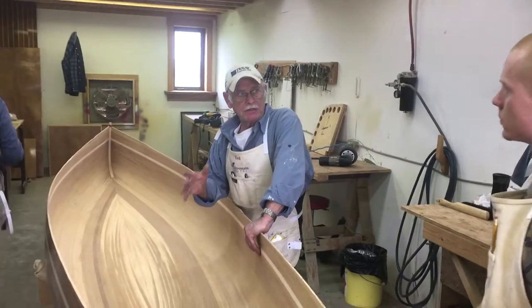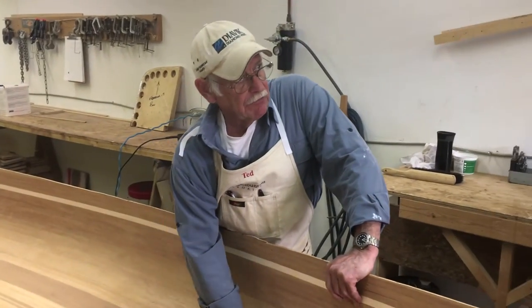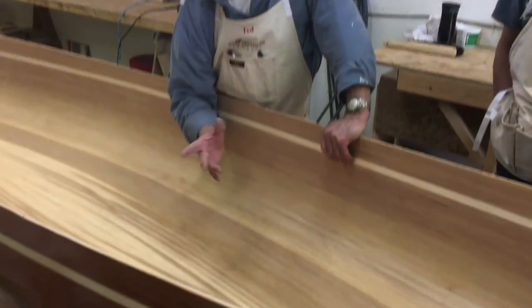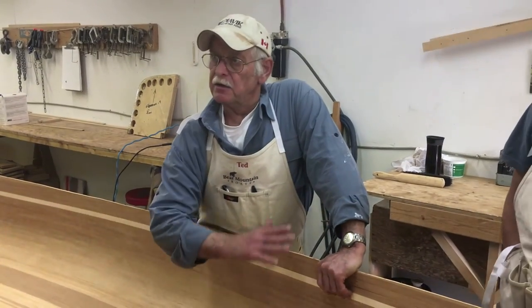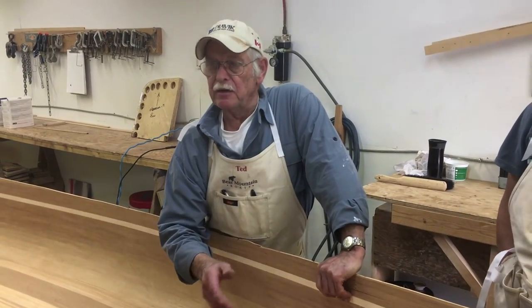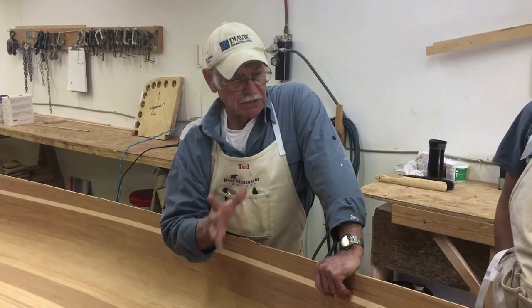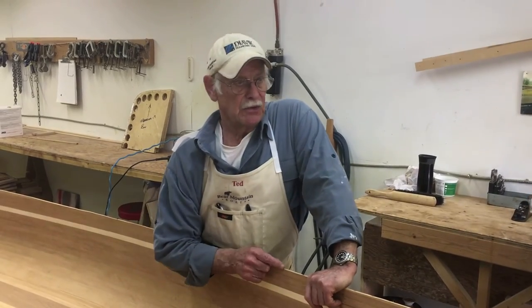The sanding steps are going to be the same. We're going from these little bits of flats left over from the scraper to a nice fair curve. The 80 grit will take it from where it is here to the shape we want to end up with. Then, once your section is done with the 80 and you're happy with the shape, switch to 120.